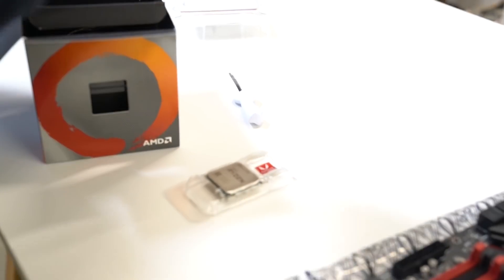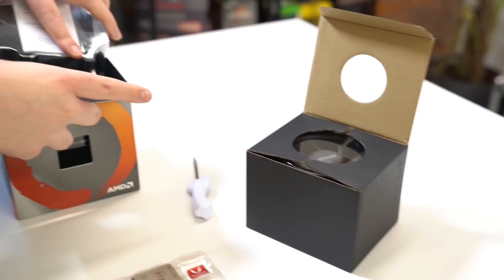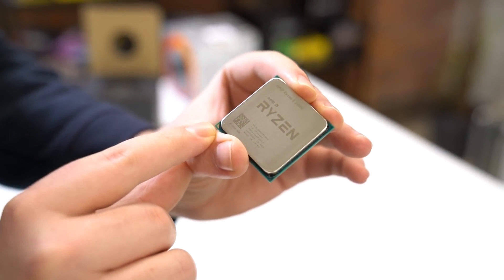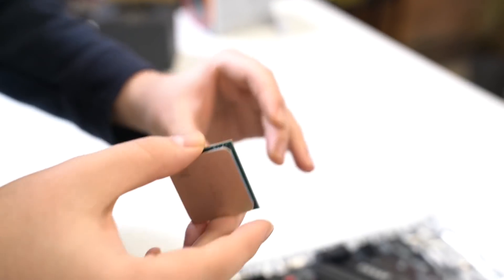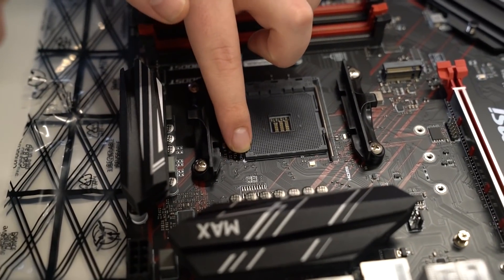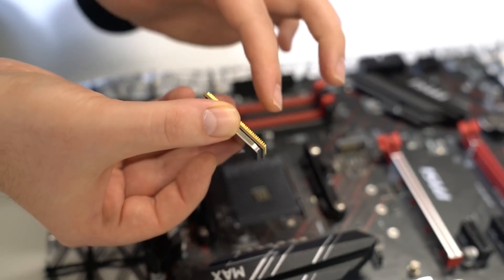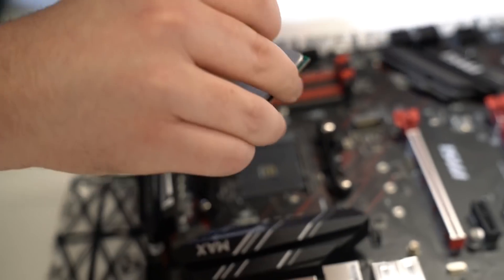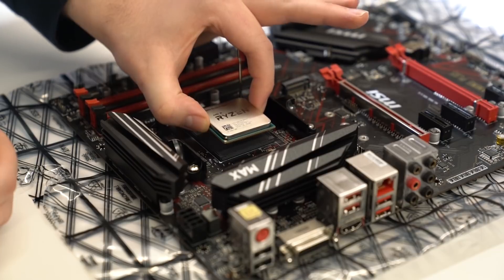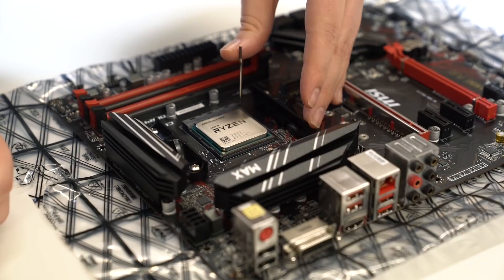This is how to install a CPU. In this case we have the Ryzen 3400G and you get your standard stock cooler as well. As you can see with your CPU you have a little arrow in the corner, looks like a little triangle, only in one corner. You're going to want to line that up with the triangle you see on the AM4 socket. This is an AMD compatible motherboard — the pins are on this side, which is different to Intel. So first you release the lever, then you line up your arrows and drop the chip into place like so, then close the lever.